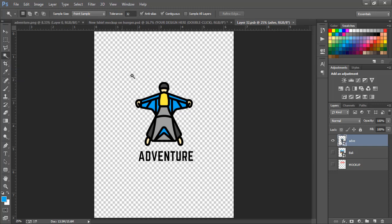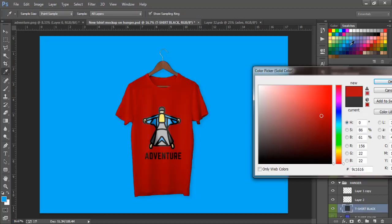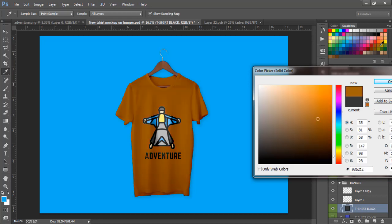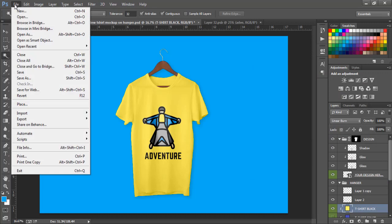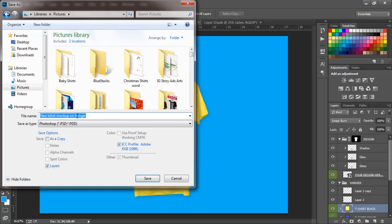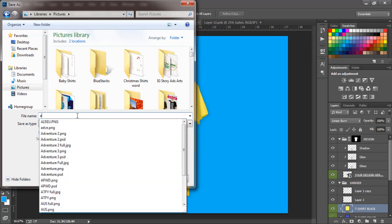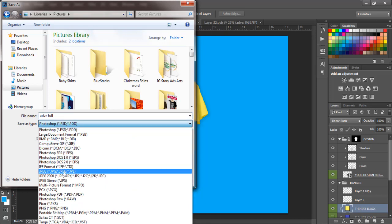Now if we go back to our shirt, as you can see it looks perfect. The colors might not be ideal, so come to where it shows the black t-shirt, double-click, and try changing the color to something you might enjoy — something fancy. I like this color. Save it as File > Save As, go to Pictures, and save it as PNG. Now you have your final mockup image ready.